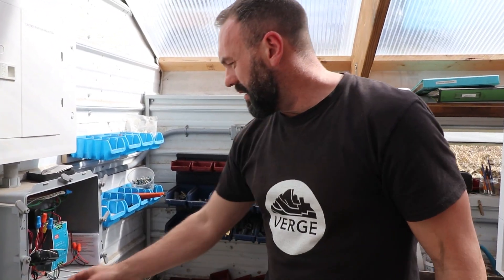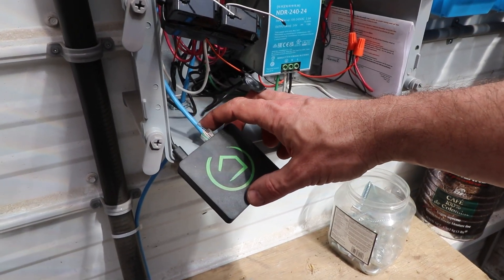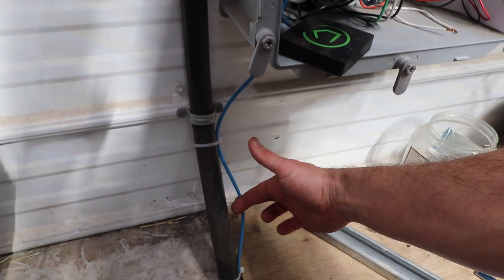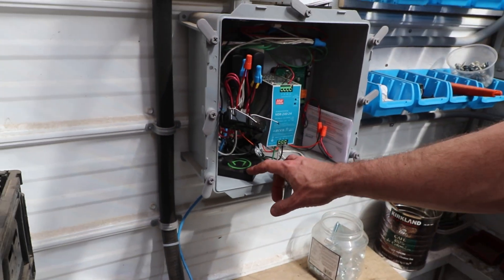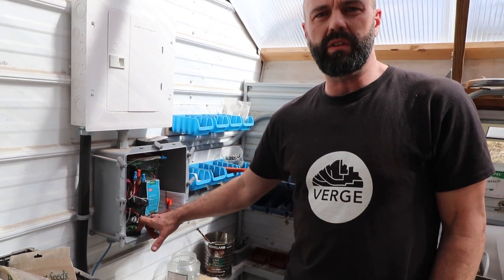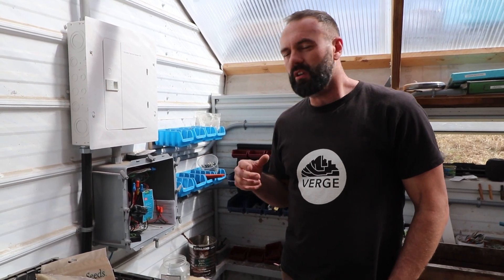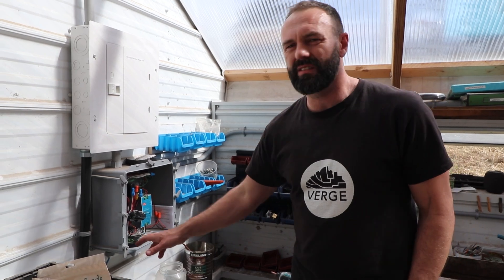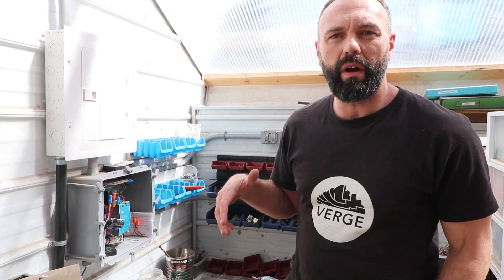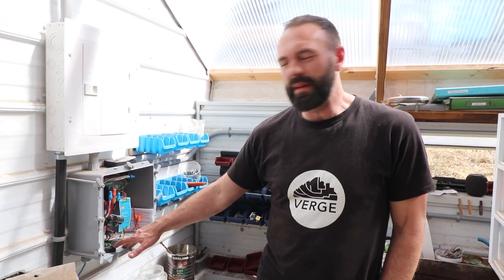Inside this panel we've got a little device called the Hubitat — about $150. It's connected via CAT5 wire to our router inside the home; this CAT5 wire goes underground into our house. It operates on Z-Wave and Zigbee, which are two open-source and free signals used in North America. Z-Wave is commonly used for home automation — controlling lights, outside lights, curtains — but we chose to use it to automate our greenhouse.